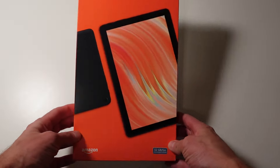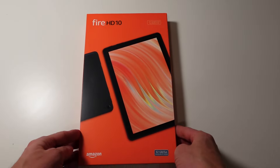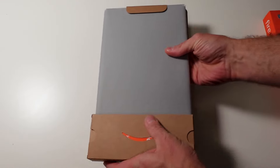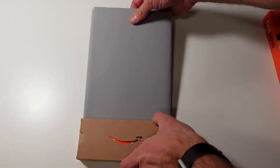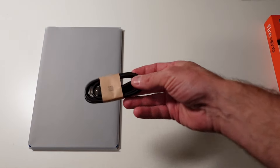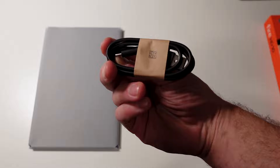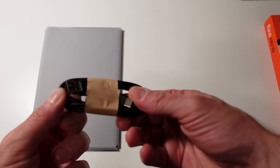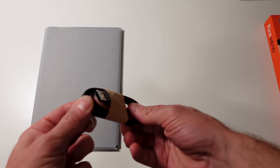Let's start with the experience of unboxing and setting it up. The packaging is vibrant with bright orange, and there's no plastic wrapping outside or inside the box, which is an environmentally friendly choice. Inside the box you get a USB-A to USB-C cable and an AC adapter.